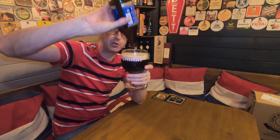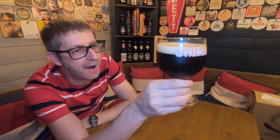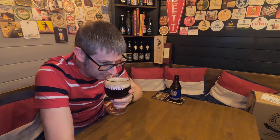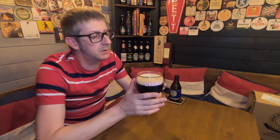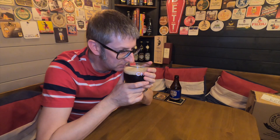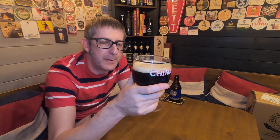That's down to personal preference — whether you want the yeasty goodness that clouds the beer up or you don't. First impressions: it's a chestnut brown, lovely chestnut brown in colour, a beautiful one-finger off-white head. Let's get the aromas. There's fruits, there's plums, figs, raisins, and there's a little bit of yeast there. It's what you're going to expect with a good Trappist dark beer, really.